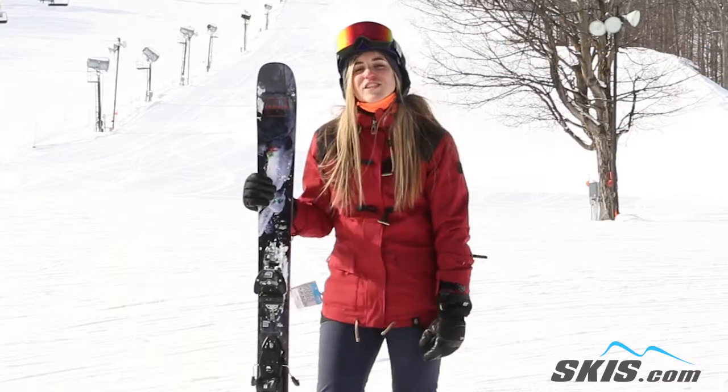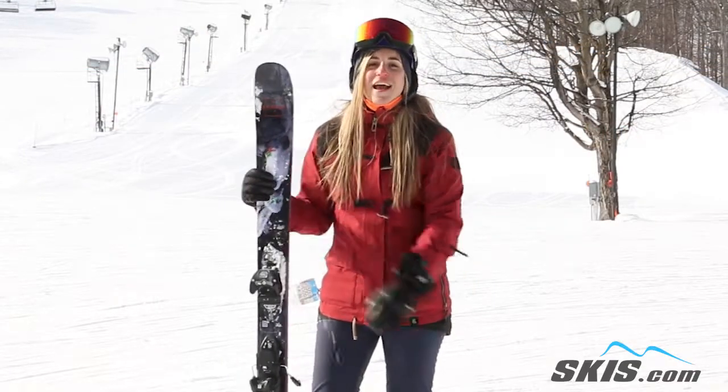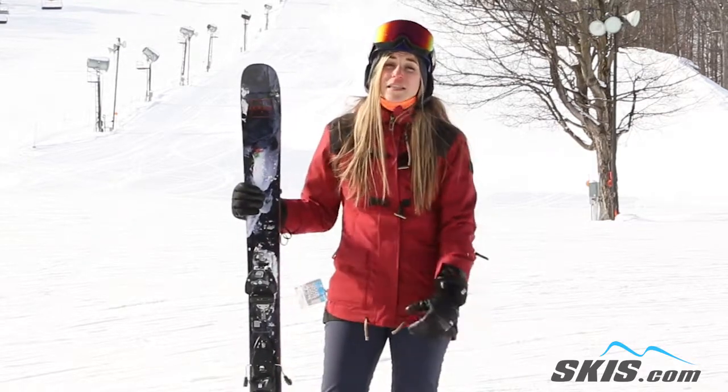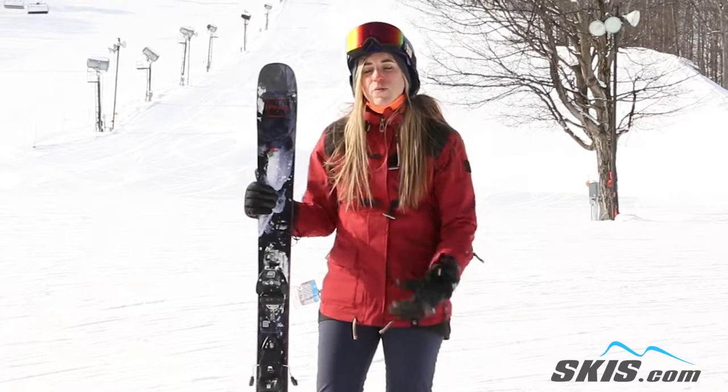Hey, my name is Jess and I just got done riding the Armada ARW 96. This is definitely an advanced to expert level ski. It's a true all-mountain ski, but I will say that this is a bit heavier and it's very aggressive.